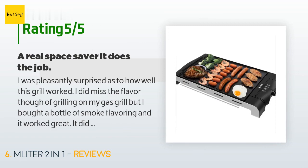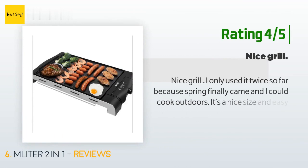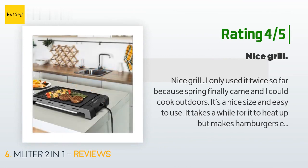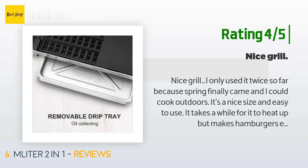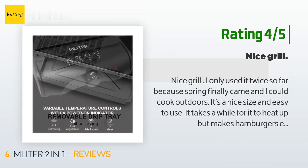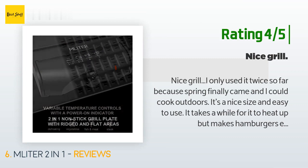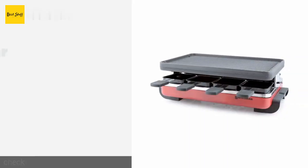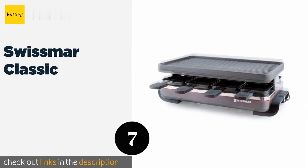Another happy customer said: Nice grill — I only used it twice so far because spring finally came and I could cook outdoors. It's a nice size and easy to use. It takes a while to heat up but makes hamburgers nice and grilled. I'll keep it for next winter, but it really doesn't take the place of an outdoor charcoal grill. It's a nice winter grill though.